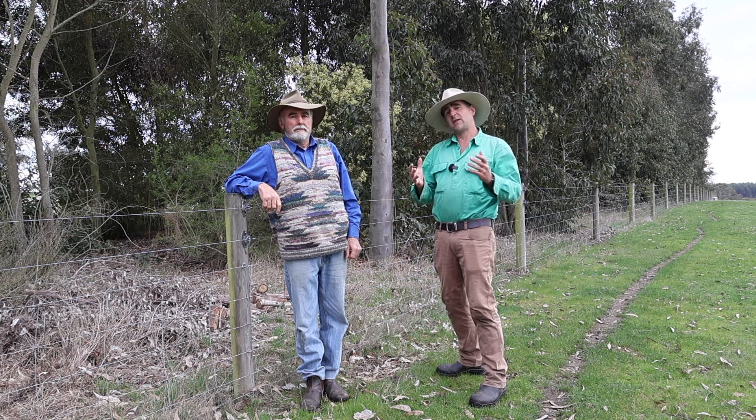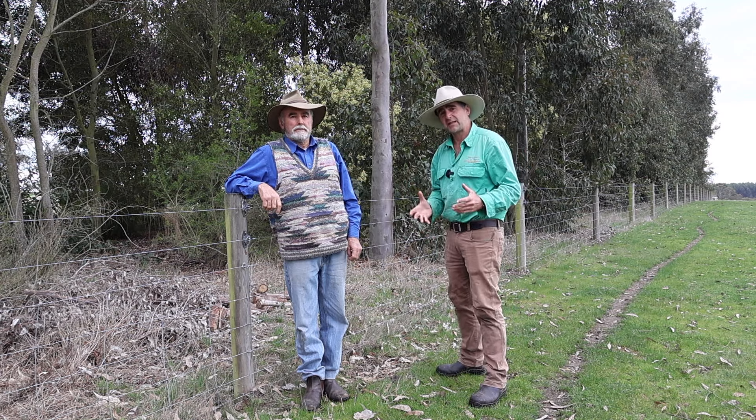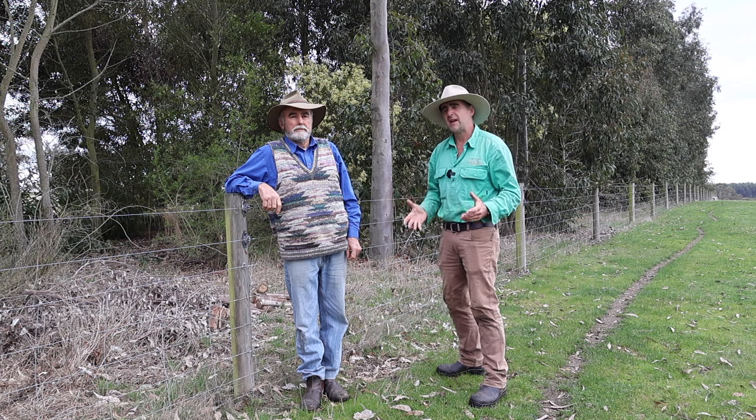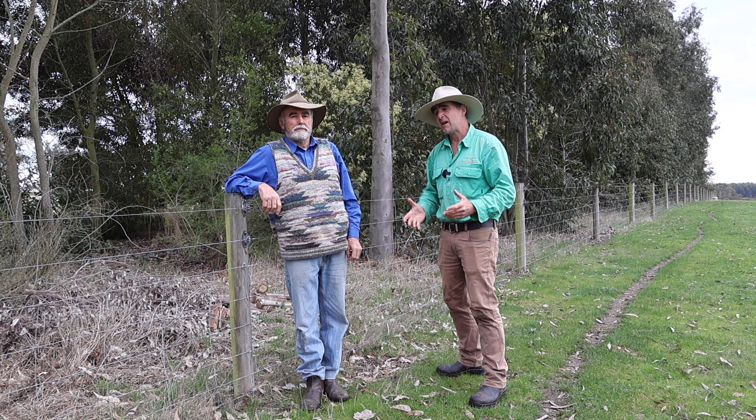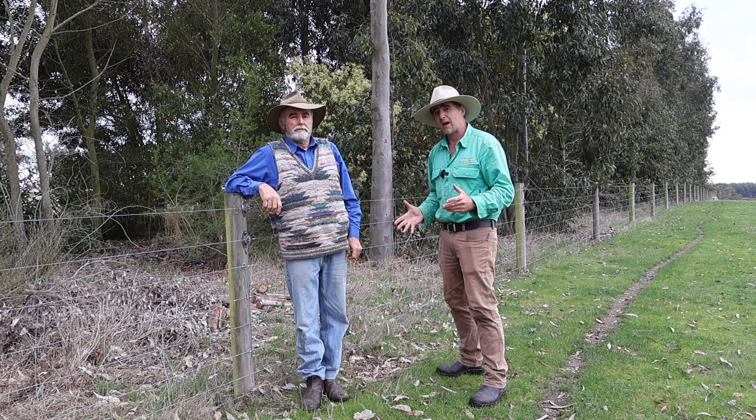Fences along shelter belts and areas that require infrequent access can be a real pain in the neck. You don't want to put gates in. They need to be stockproof. They need to stay up, but you also need to get them out of the way.